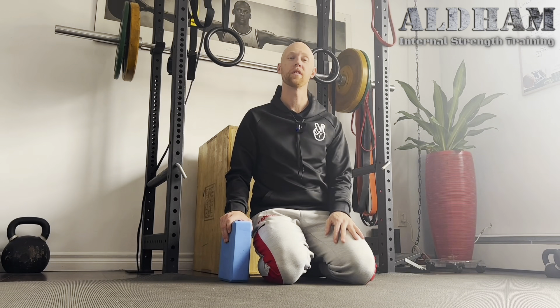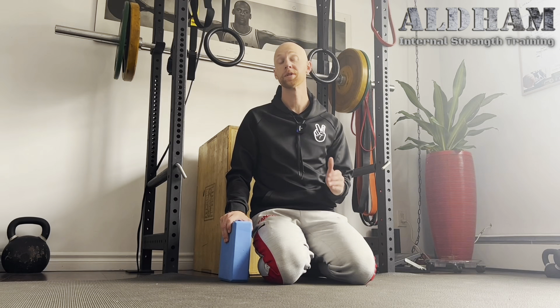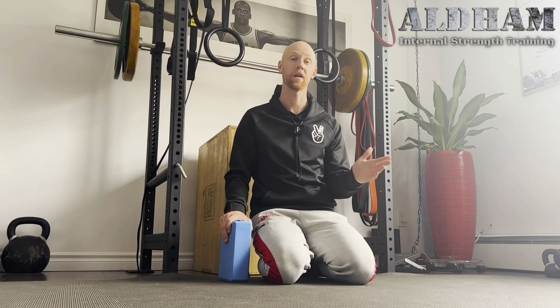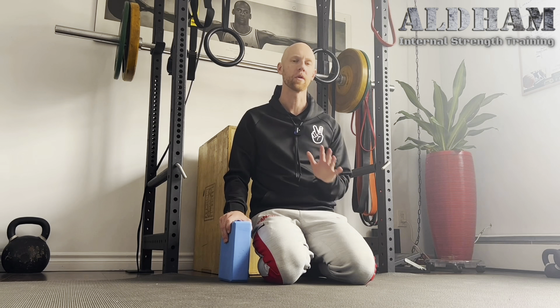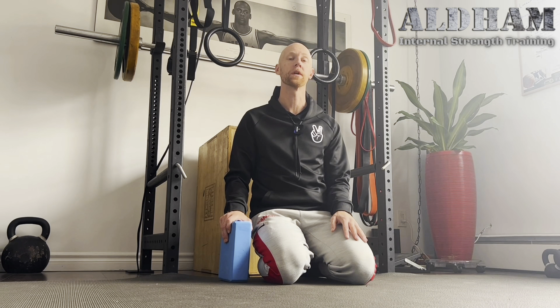Good day. We have functional range conditioning into internal strength for tissue specificity training of the shoulder external rotation. We're going to start off with some spine work before we get into shoulders.